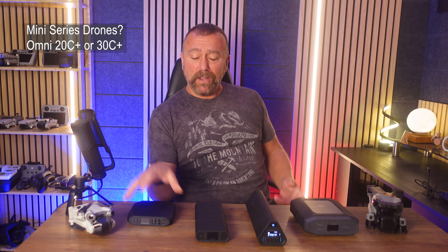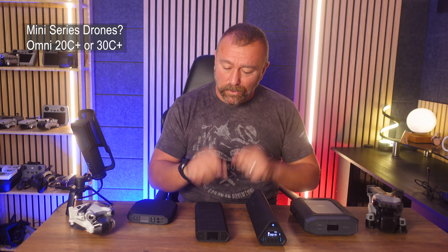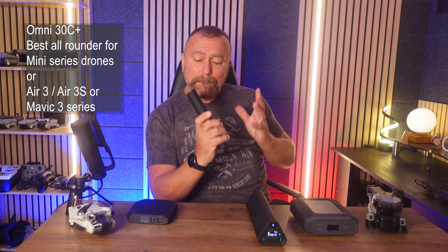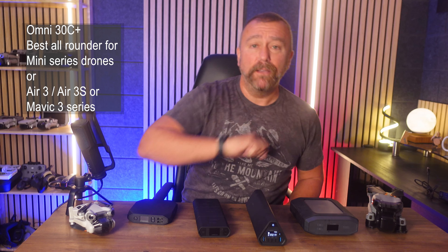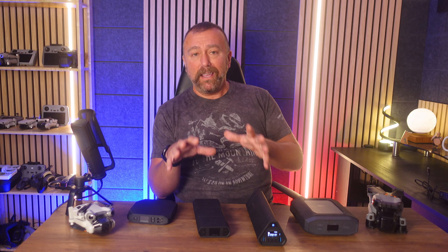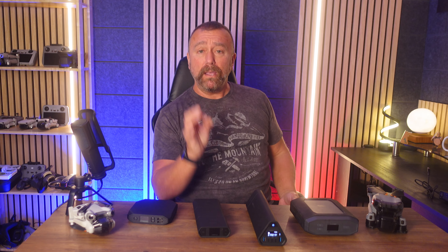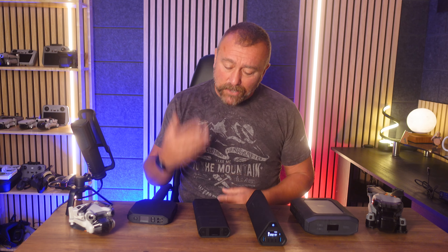Bottom line — it all depends on what you're charging and where. If you've only got a Mini 3 or Mini 4, the 20 C Plus is probably more than fine. The 40 C Plus is always brilliant. For me the Goldilocks model — just right, not too big not too small — is the new 30 C Plus: small enough to slip into my backpack, big enough to charge pretty much any drone I'm flying with. These are not cheap but they are really well built and do my primary job of charging drone batteries really well. That said, you could just buy extra drone batteries if that's all you need — but if you've got other stuff to charge too, I genuinely think you can't go wrong with OmniCharge.